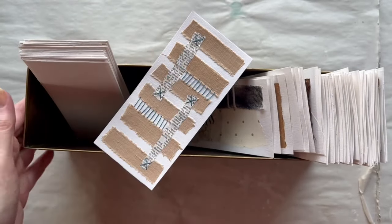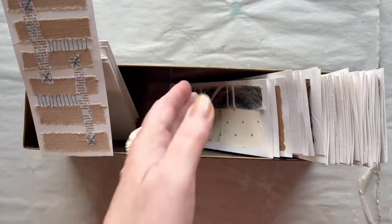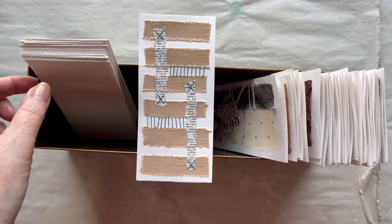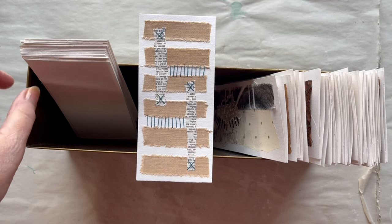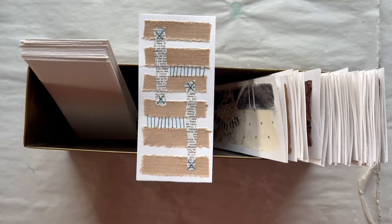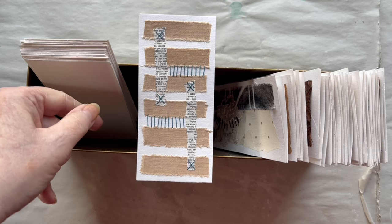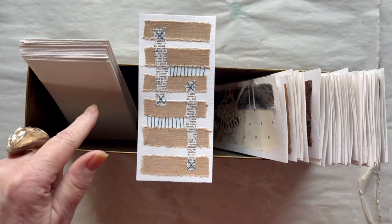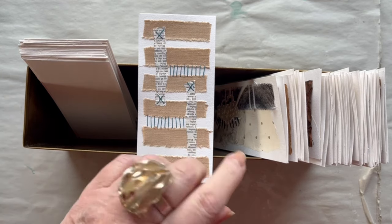I keep all my small pieces here in my brass box and as you can see the amount is growing, which is nice. The substrate is watercolour 7 by 15 cm and it is 200 gsm. In this video I will make day 43 to 49, that is week 7. So let the fun begin.